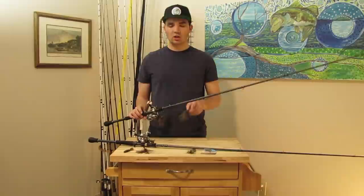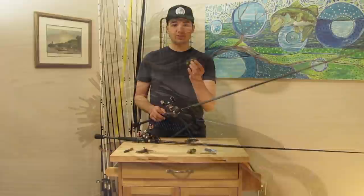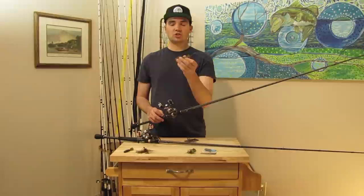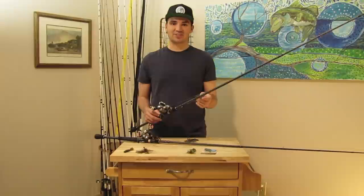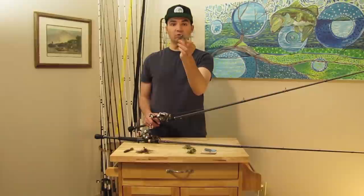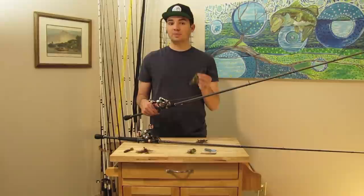For brush piles less than 12 feet deep I throw the finesse jig — a quarter ounce or three-eighths ounce — which gets a ton of bites in winter when fish are offshore but not super deep. If it's slick calm I might even fish this finesse jig down to 20 feet; if wind is blowing hard and fish are over 10 feet, I'll go back to the half-ounce football jig. The finesse jig setup is a seven-foot-two medium-heavy baitcasting rod with 15-pound fluorocarbon when fishing brush piles.